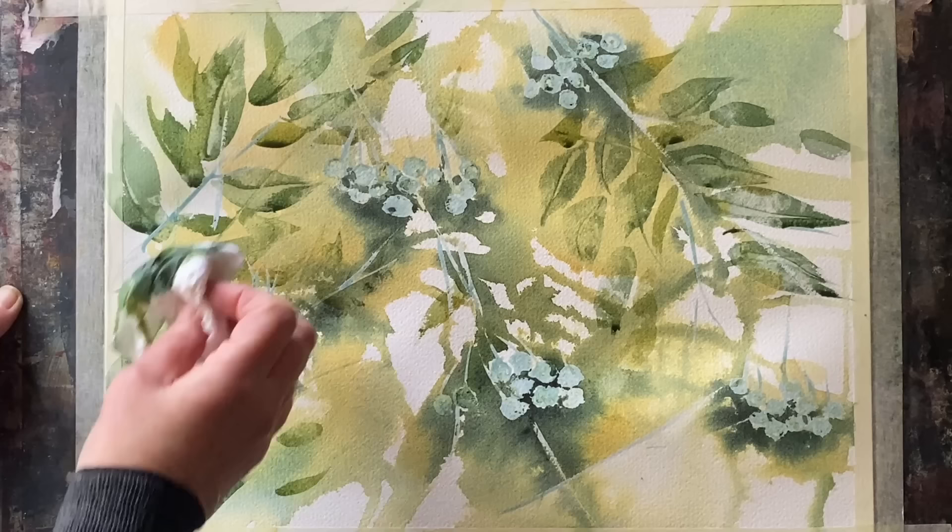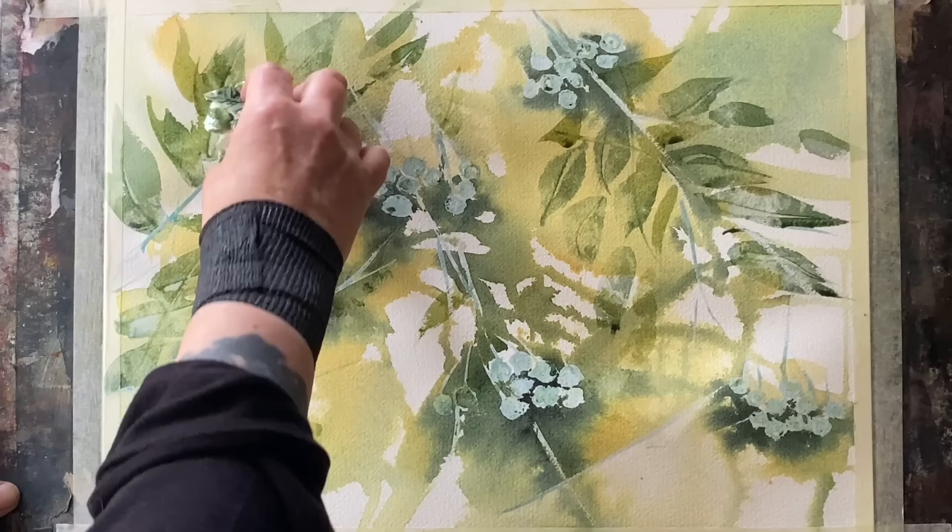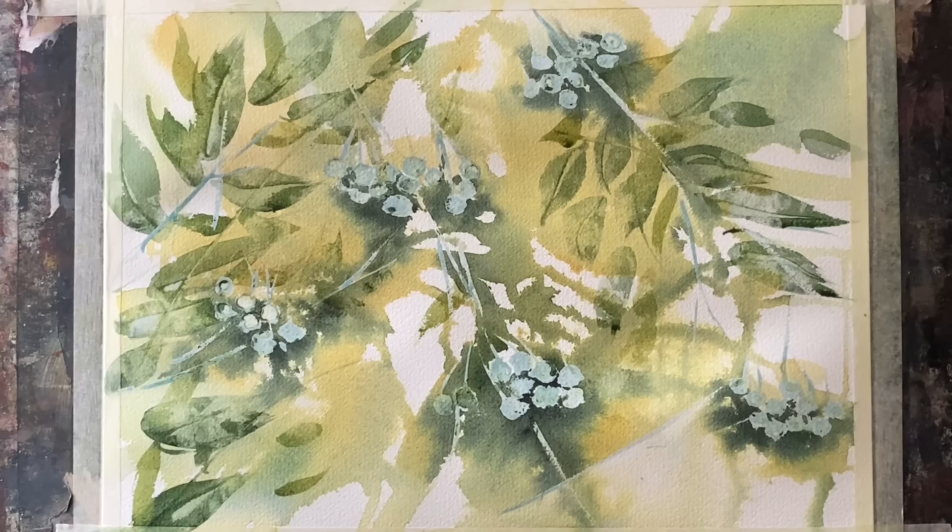You can see I'm being left with the shapes but they are much, much fainter, and they'll dry back even fainter than that and just give me that nice tangled overgrown autumnal wild look that I'm looking for.